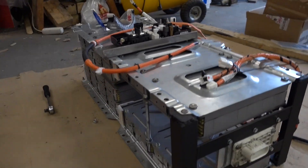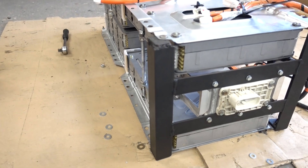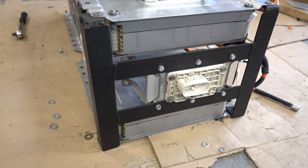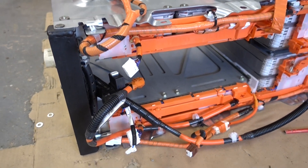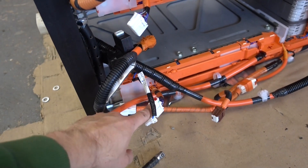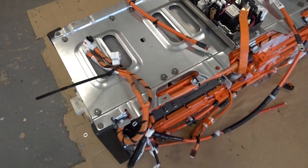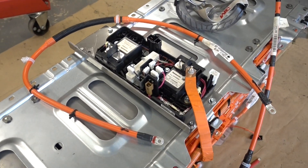This is the two Nissan Leaf stacks flipped on top of each other, and we have some custom bracing going here to hold the service disconnect switch. These two connectors that contain the balancing leads will connect to the rear pack, to these two connectors here. By keeping these as they are, they remove the need for any custom wiring harness modifications. We also have the contactors mounted here on top.